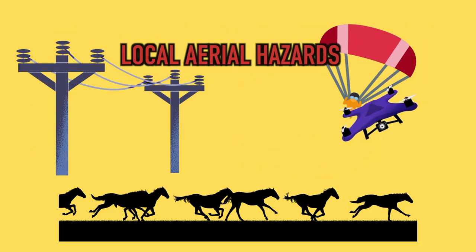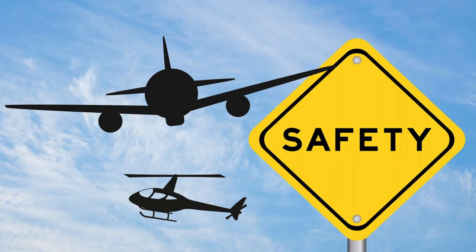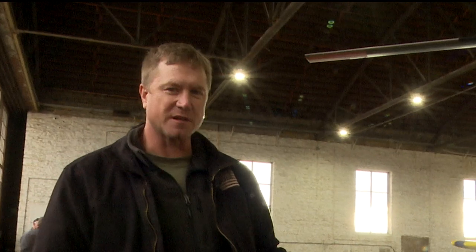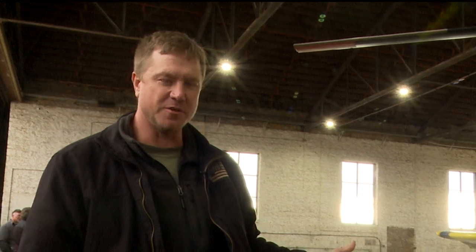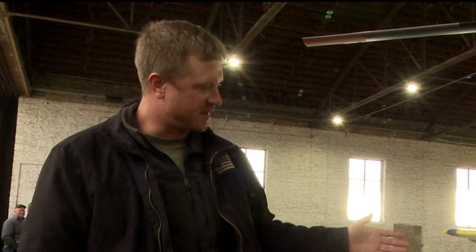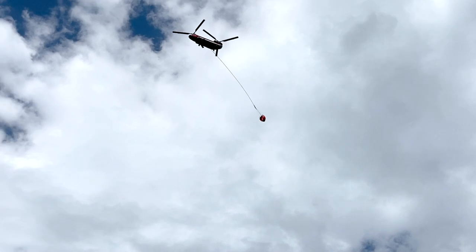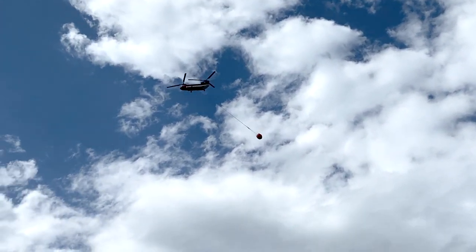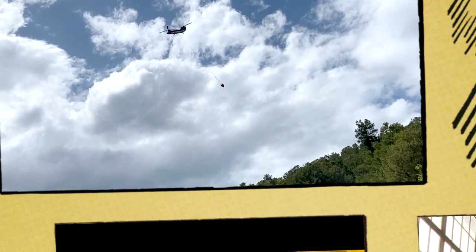Make sure pilots are aware of aerial hazards in your local area — if you see something, say something. If the bucket looks like it's not flying right, is twisted, or something seems off, even if you're not sure, make it known. Buckets can get twisted or caught on something, causing damage that may prevent the water from dropping correctly.